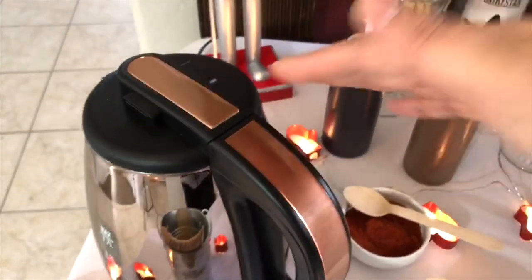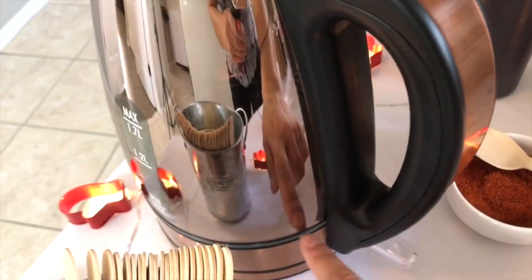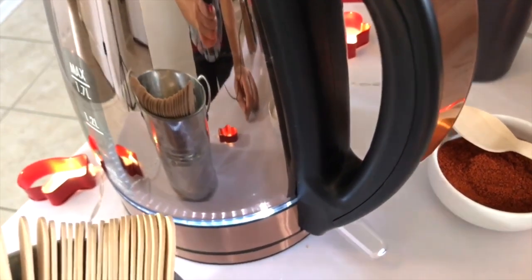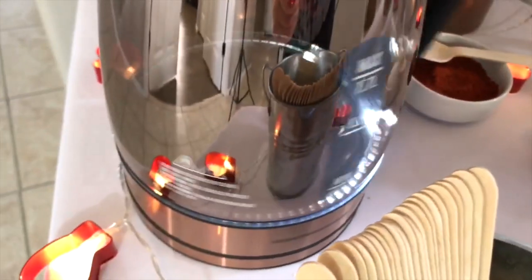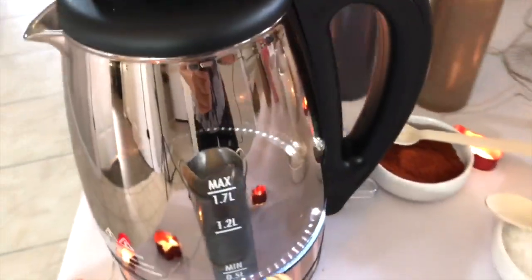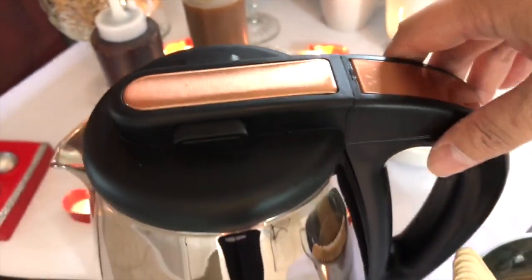This electric kettle is from Target. I love it — it has a copper color and even the glass part has a little copper sheen. When you press the button to turn it on, a light illuminates around the base and turns off when the water is hot enough. Another great feature is that it turns 360 degrees, so you can grab it from any angle and lift it up easily.